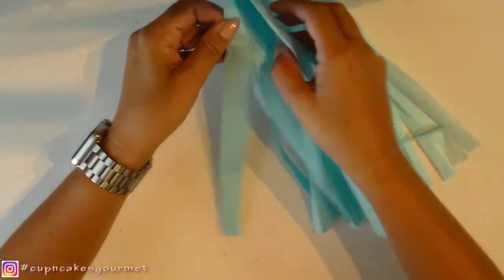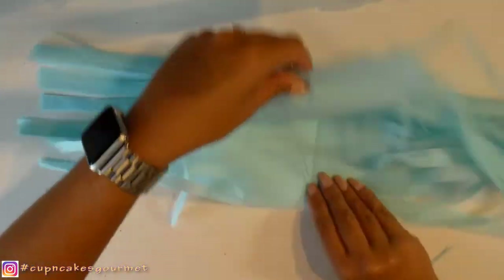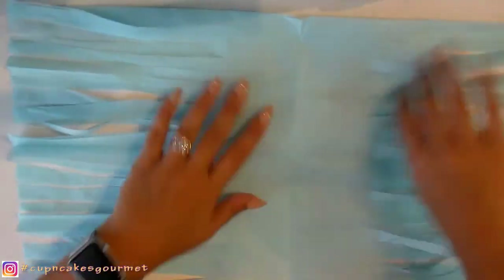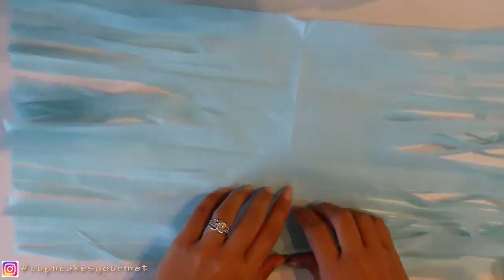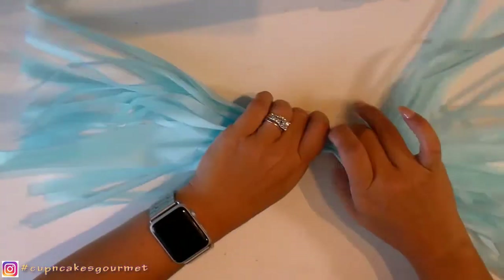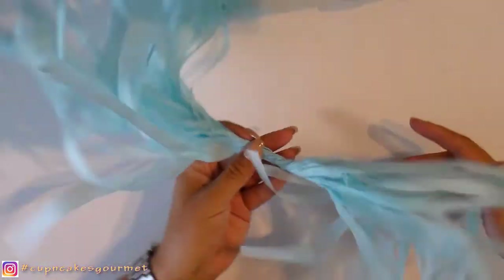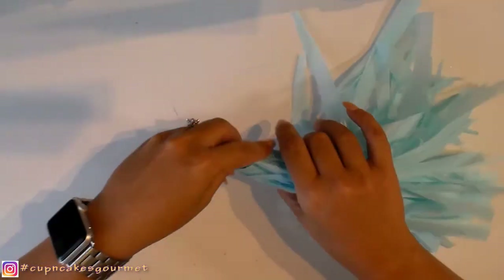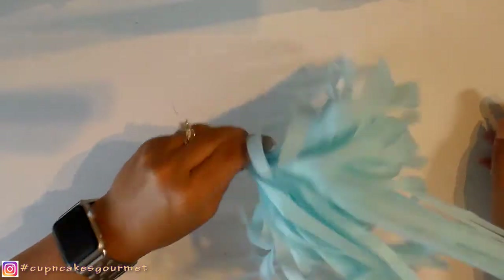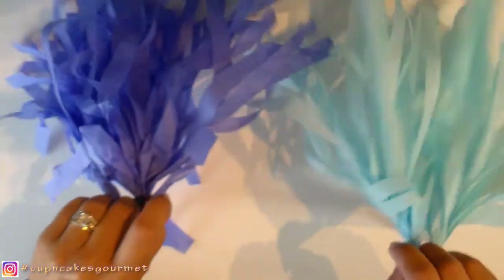Now we're going to open one side, and you see that now they are connected in the middle instead of being one long one. Then we're just going to twist it and gather everything together like we did to the other one on the top, and then twist in the middle. So now you have the little one — it has two sizes but it's a little one. This one is really cool to make pom-poms, cheerleader props, and details for parties.